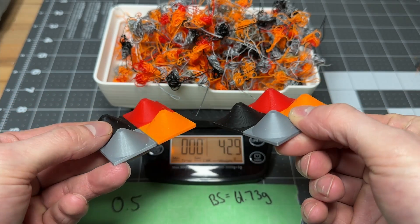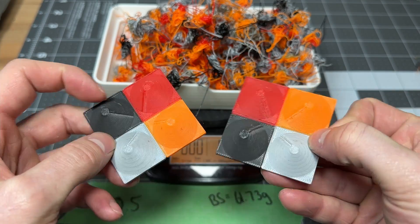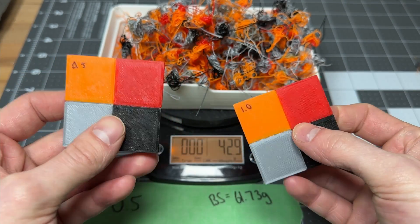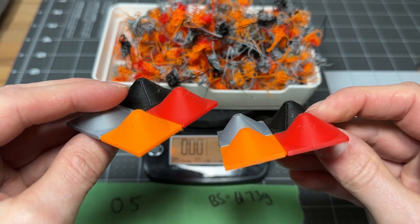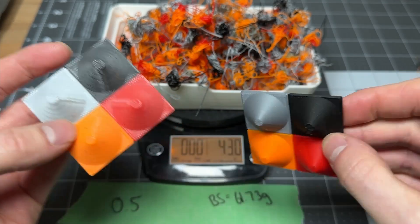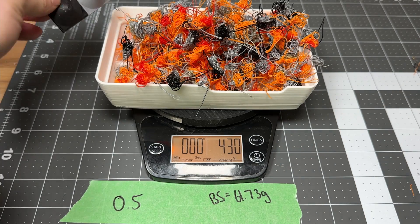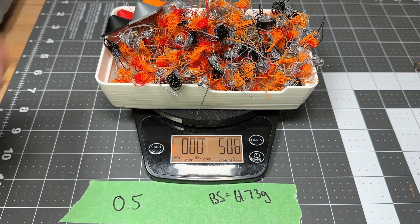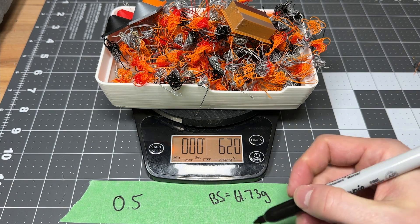Really can't tell the difference from the 1x multiplier. This is the 0.5 on the left and the 1.0 on the right — pretty similar. We've got 43 grams of purge filament, coming to 62 grams total, when Bambu Studio told us we should be at 61.73 — again, pretty close.